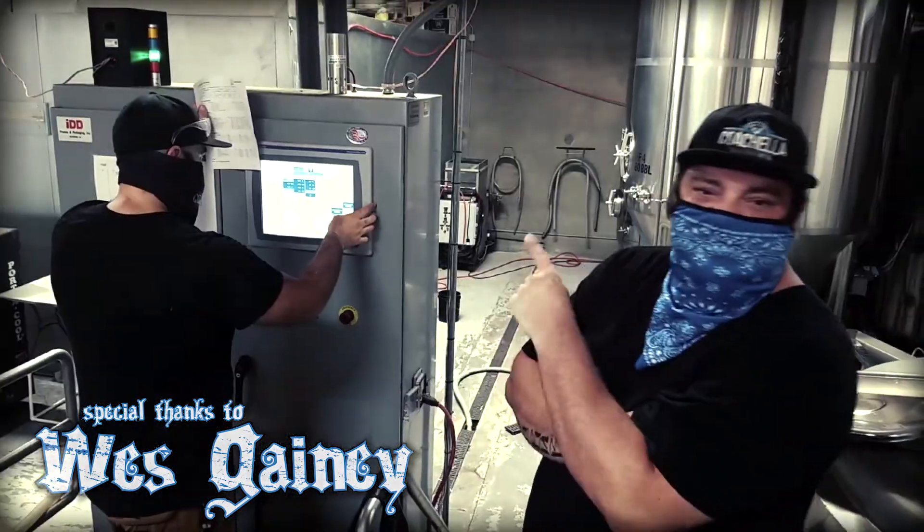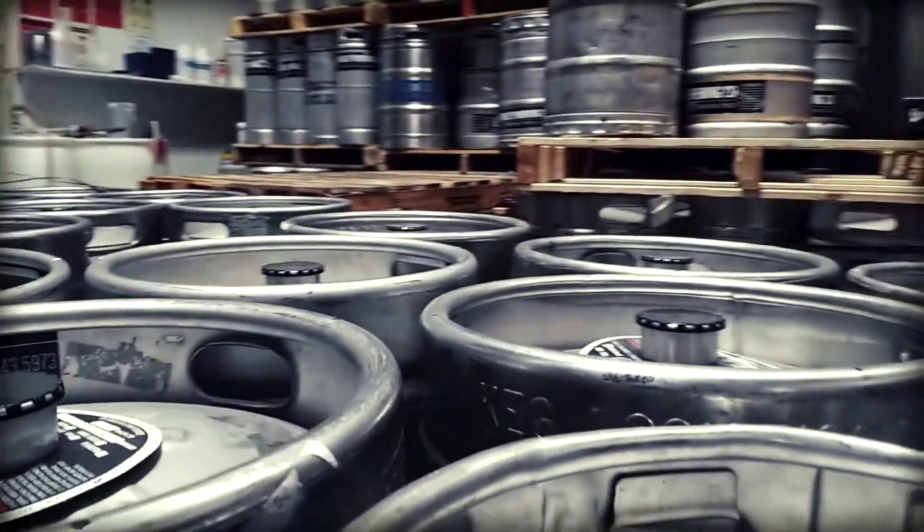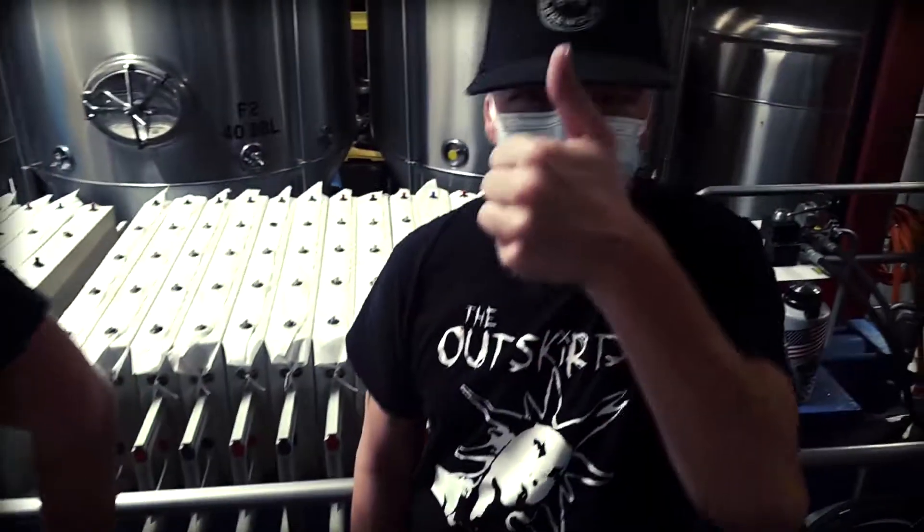Should be great — should be a good lager to pound tons down. Good for this time of year; it would be perfect for Oktoberfest steins. This thing would be great.